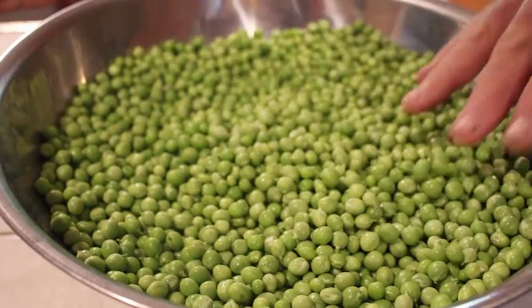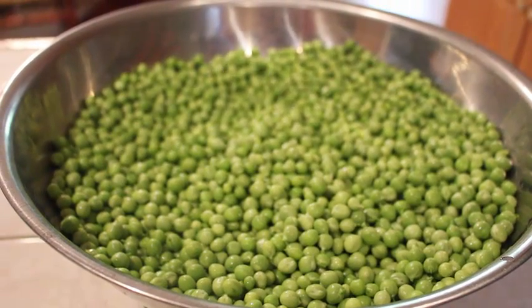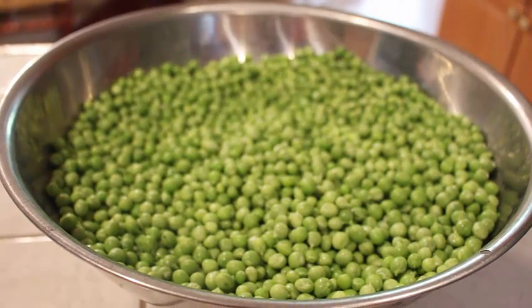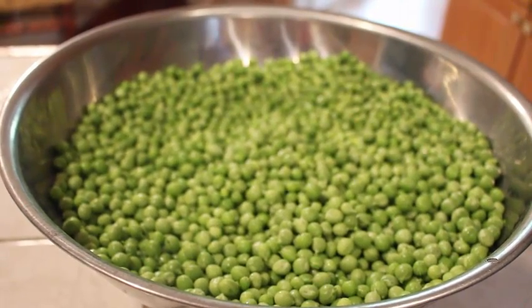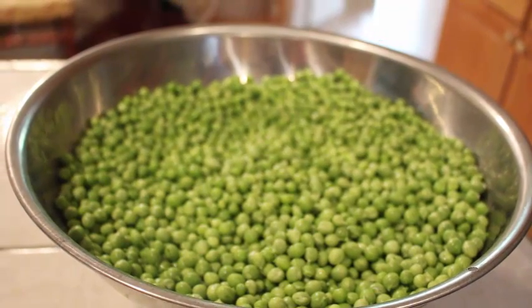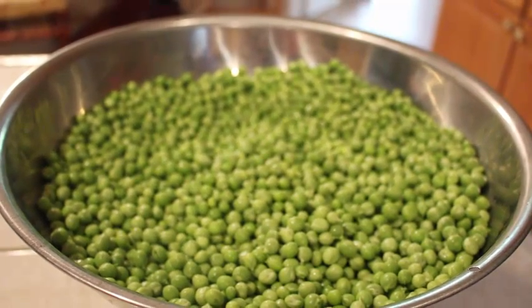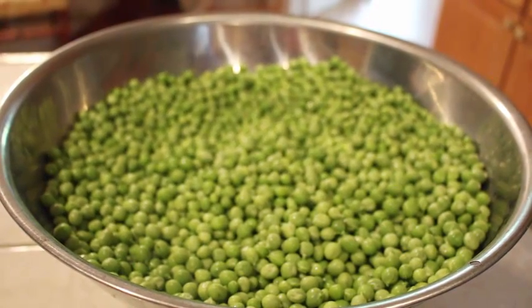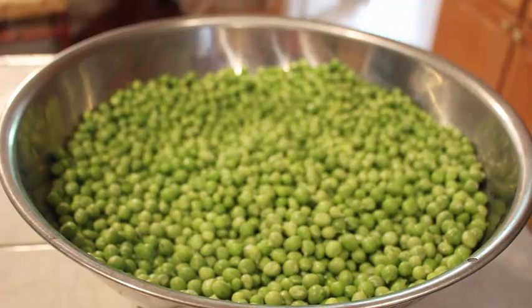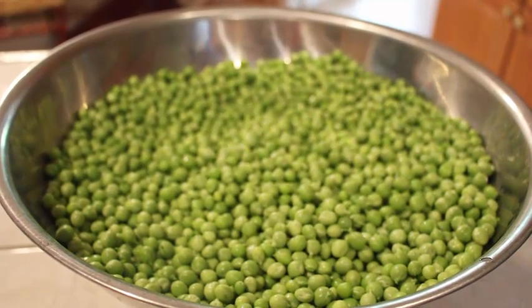We've got here the English peas that we picked this morning — actually got twice as many as we got last time, so we're a little bit excited about that. As part of our new project here at Deep South Homestead, we're going to be experimenting with some dehydration because we're trying to get more food in a smaller area that's not at such a risk of losing it. We're trying to save energy, save jars. The ancient ways were dehydration — they stored dried goods — so that's where we're headed with some of these.